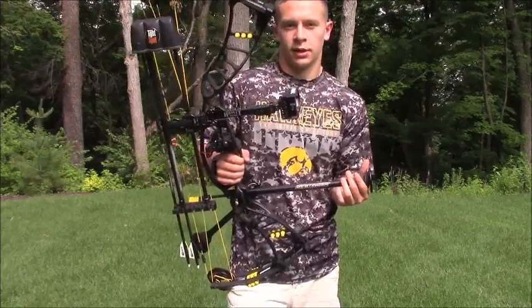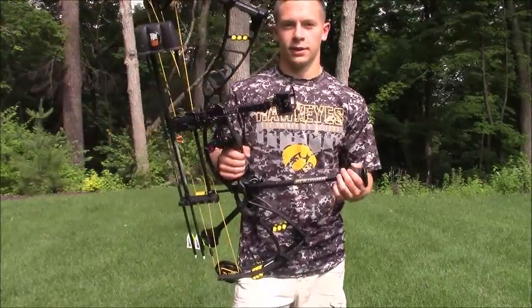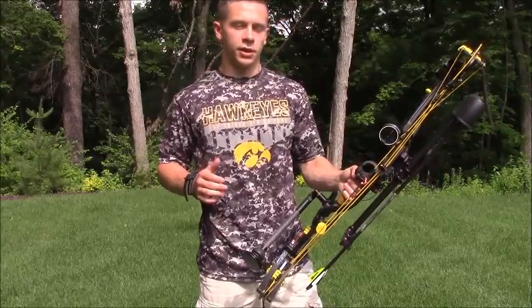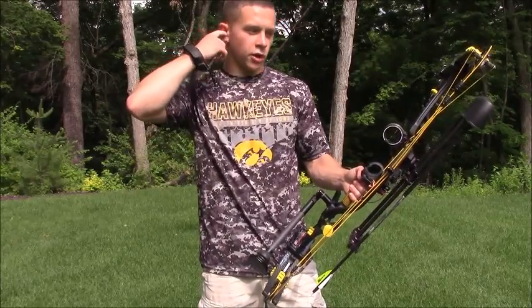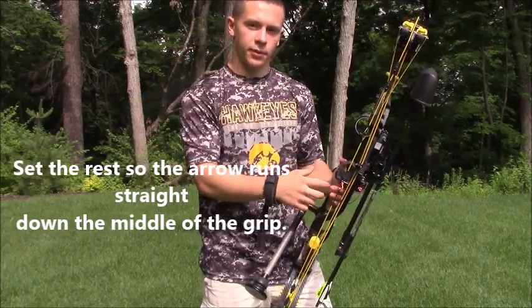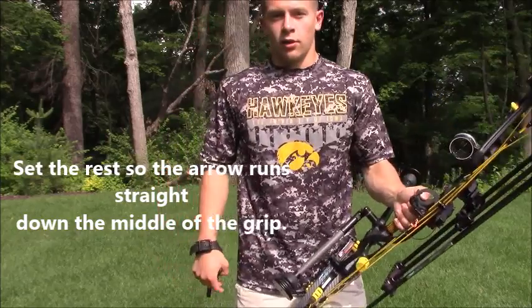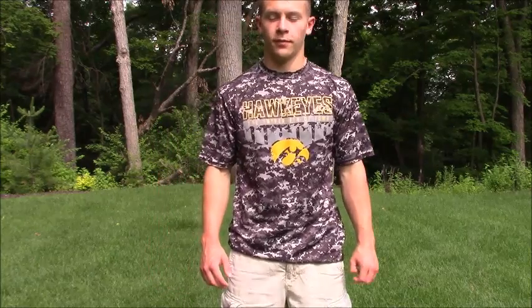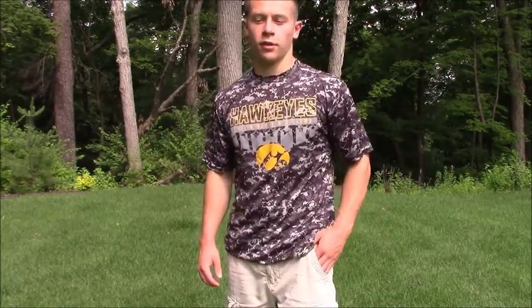That three-quarter inch center shot is generally what people recommend anyway for this model, so I really wouldn't have had to do modified French tuning — but I didn't mind it and it got me to the same place. If you want to skip that part, look up what the recommended center shot is for your bow or just run it straight down the grip, then go into bare shaft tuning. That's all I have for you guys. Thanks for watching the video — hope you enjoyed it and learned from it. If you want to see more tuning and shooting tips as well as some hunting videos, subscribe to Brunk Outdoors.